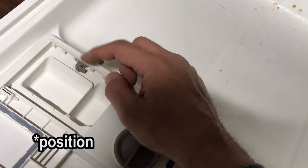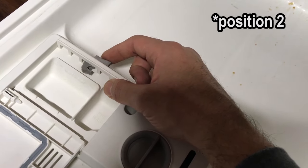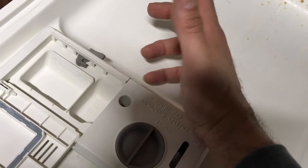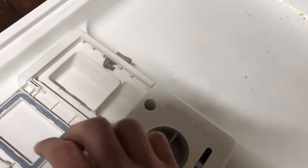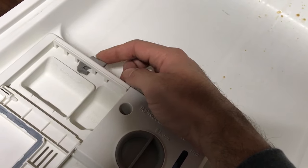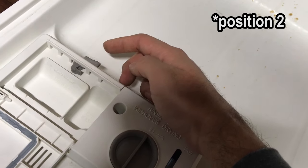Long story short, if you don't know which cycle it's in, take a listen. So right there it released the rinse aid. That's good because the next time I go ahead and put the main wash in there, it's going to release the main wash. You hear the loud click and then it's going to release the rinse aid.